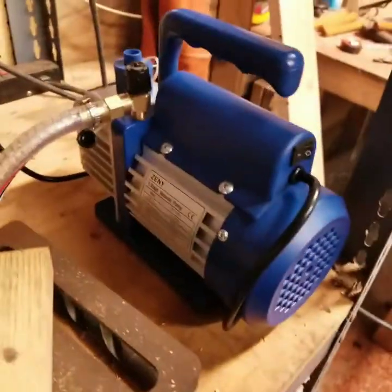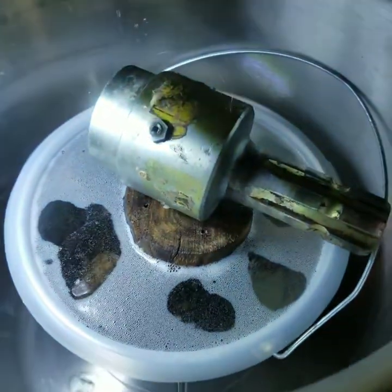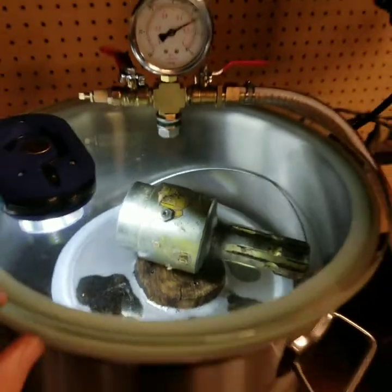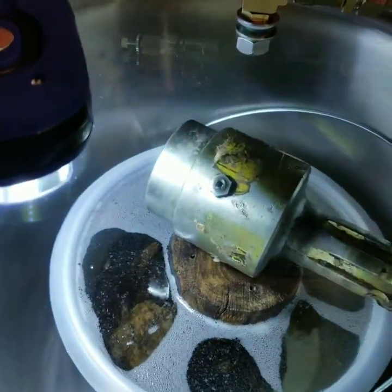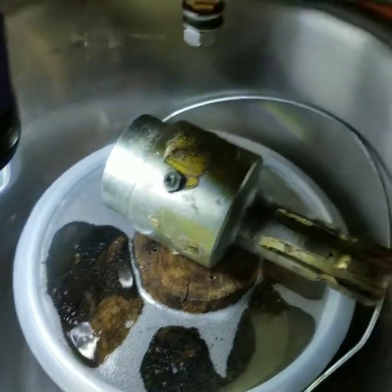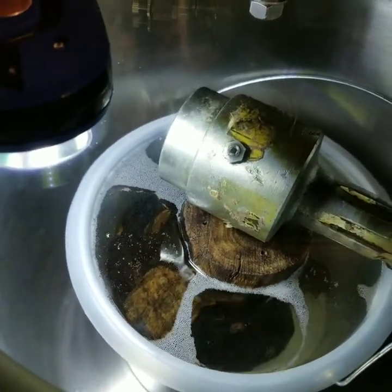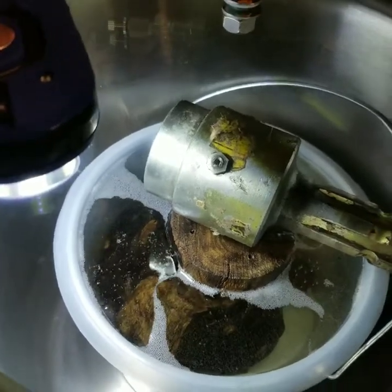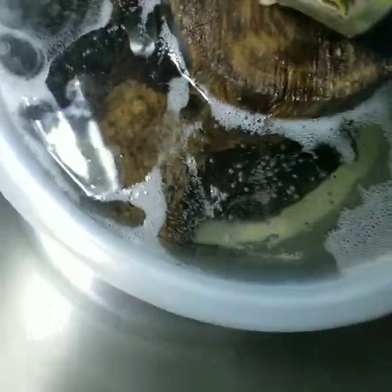I'm just controlling that with this valve right here on the side — allowing air to come in. The vacuum pump over here was $50 on Amazon. This little glass top vacuum chamber is, I think, $150 for the 5-gallon version. I've heard it's important to get glass tops — I heard this cactus juice is bad on the acrylic or polycarbonate ones.